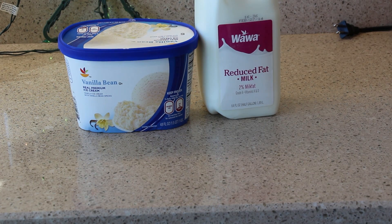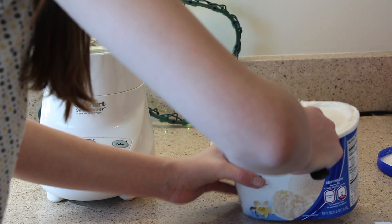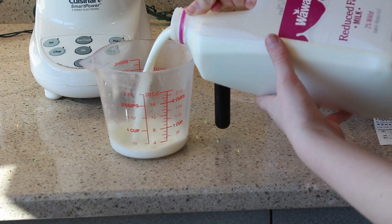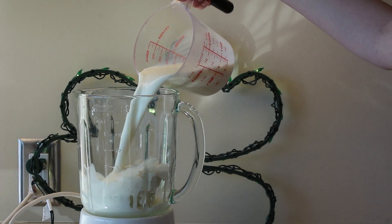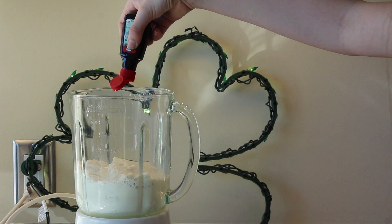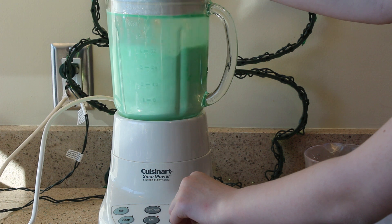So now for the Shamrock Shake — this is so good. You're going to need vanilla bean ice cream, some milk, green food coloring, and peppermint extract. Start out by putting 2 cups of vanilla ice cream in the blender — I added more, but you can add whatever your heart desires. Then add 1¼ cups of milk, 8 drops of green food coloring, and 1¼ teaspoon of mint extract, then blend it all up.